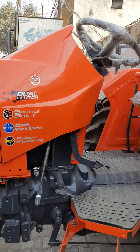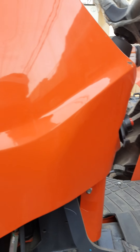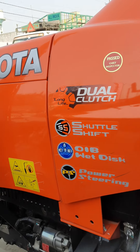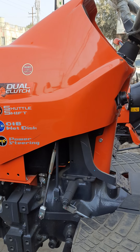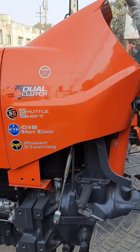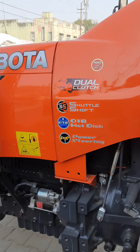What is PTOHP? Is PTOHP about 40 HP? It's about 40 HP. This is about 5 LES and it's about 52 kg.